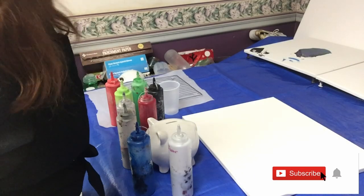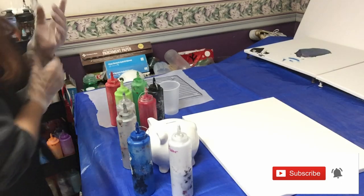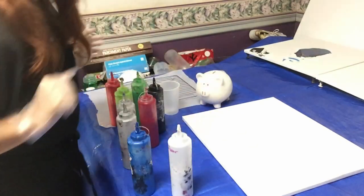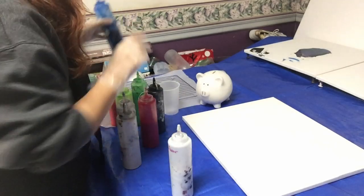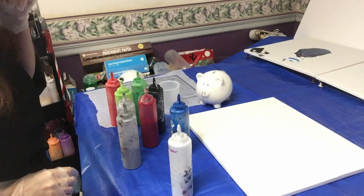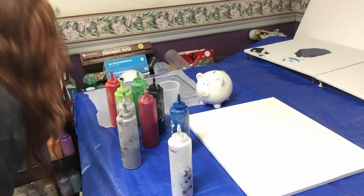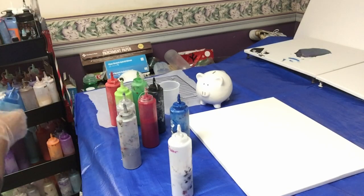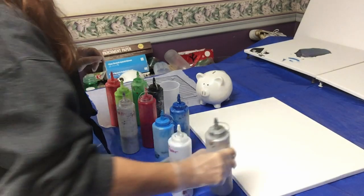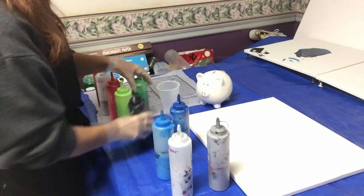Good afternoon everybody, I'm back doing another pour. I'm gonna do another piggy — I love doing these things, hopefully people like them and want to buy them. I'm kind of doing this one more of a masculine color scheme, sticking with the greens, reds, and a blue. So green, red, blue, silver, black — that's the color scheme I'm gonna do and we'll see how it goes.